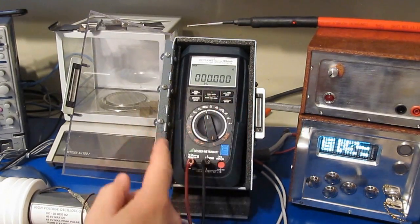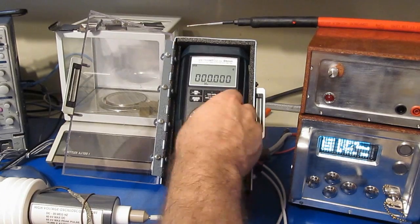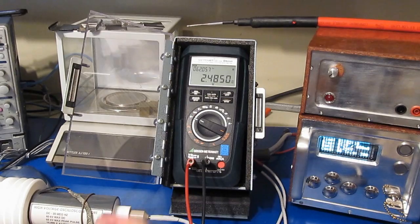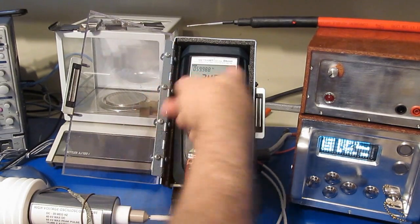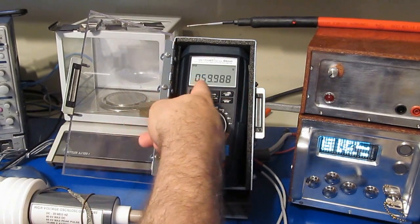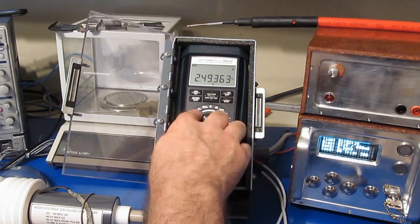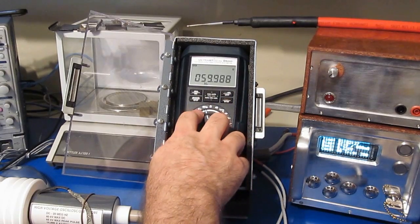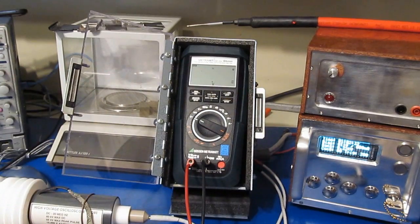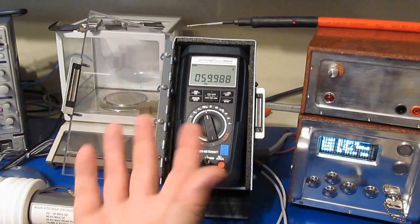I noticed this when I first purchased this meter - it basically couldn't read frequency. What I've had to do from time to time is bring it into the AC volt mode. You can see now it's reading 59.988 hertz, and then I rotate it back to the frequency input - and see, now it works. It doesn't seem to have anything to do with the relay. You can go between the DC volt and back to the megahertz input and it does not seem to clear it out.